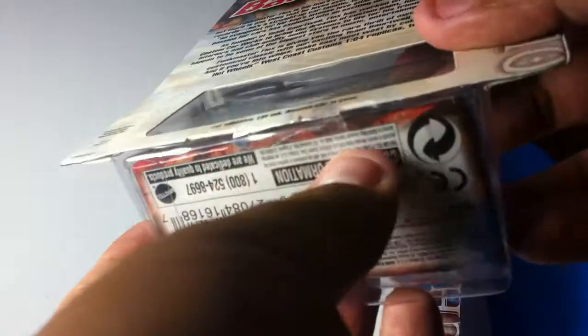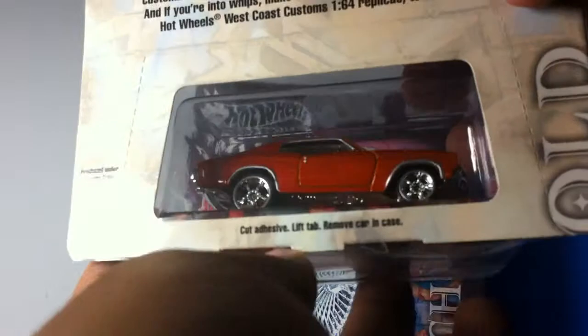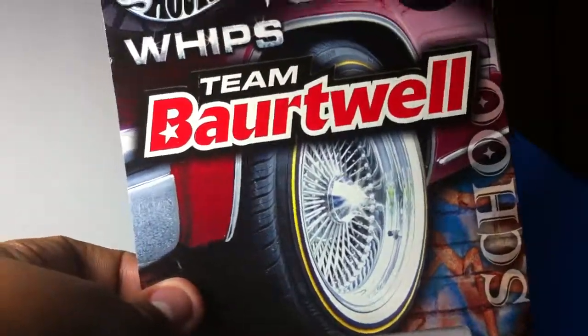It kind of opens from the bottom — still closed — but with the car adhesive you can just open it up from the back. Thanks for watching, and I'll catch you guys later. Peace.